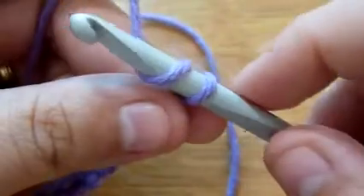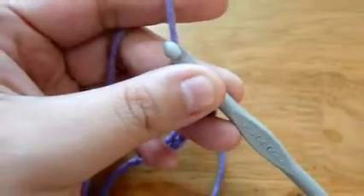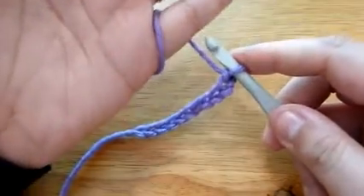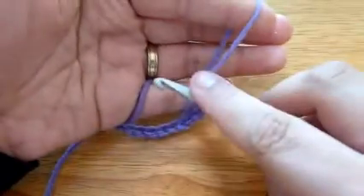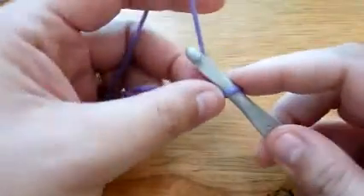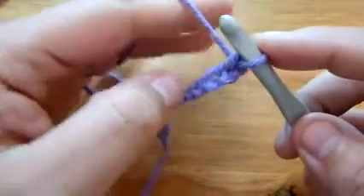Again, wrap the yarn around the hook, pull it through the loop. You want to make sure also that your tension is not so tight, because the tighter your tension is, the tighter your stitches will be. I usually either wrap it once around my pinky and then my index finger, or just my index finger, depending on what I'm working on and how much tension I want controlled. When you have it wrapped around the pinky, you have more control over the tension.